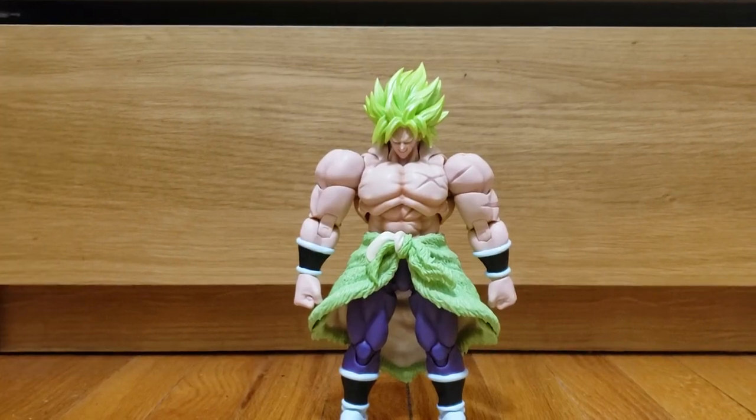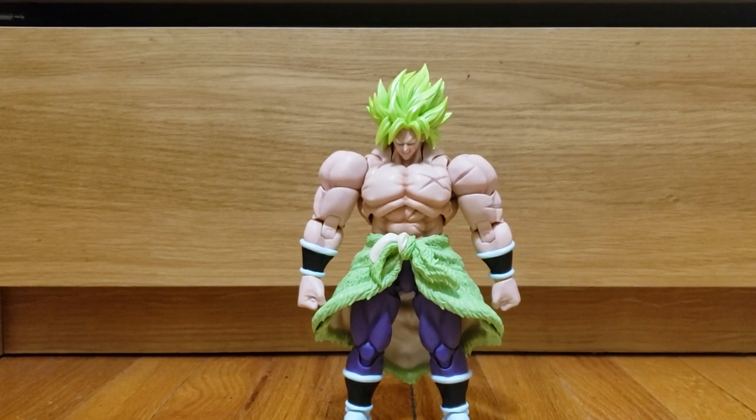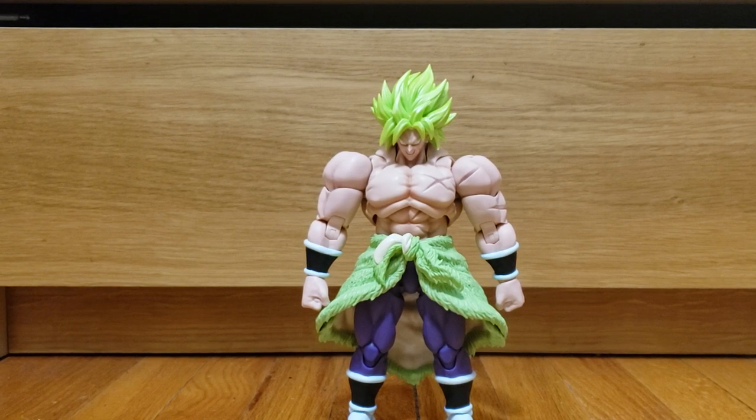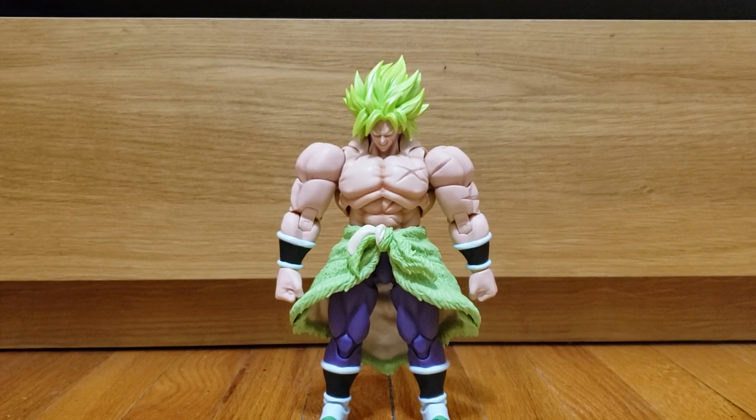Straight out of the box, Broly comes with not a lot of stuff — kind of disappointed. I feel like the other iterations of Broly, even though they were all just the same figures recolored, came with a lot more stuff. They kind of shorted us on accessories. He could have come with a lot more, especially seeing as how he was such a powerhouse in the movie. Hopefully the other ones rectify that, though I don't think they will — they seem to have shied away from blast effects for bigger figures.